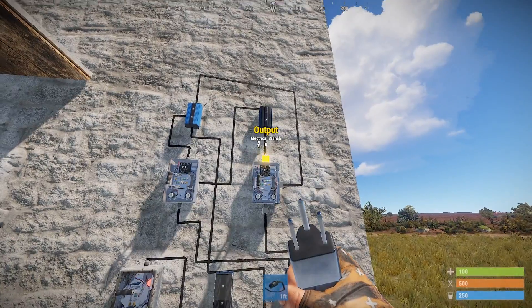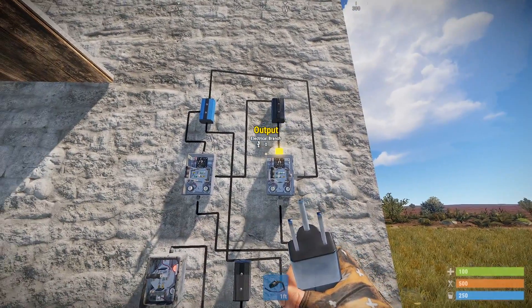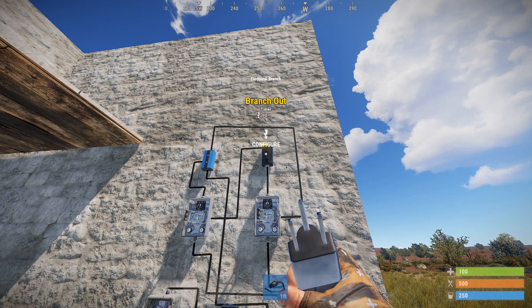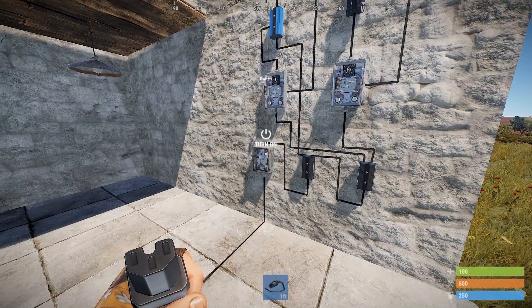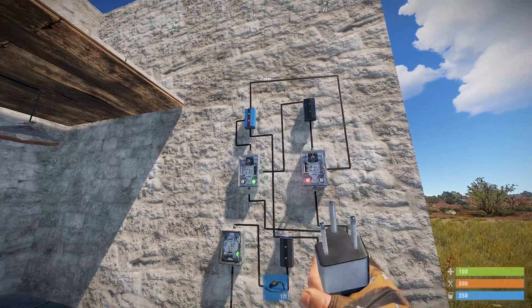You might ask why we wouldn't just connect this output straight here — well, if you watch Cracker Jack's video you'd understand that this circuit needs to connect to something else, which is why we have the power out on the electrical branch here. Hopefully that made sense as to what's actually going on in this circuit. So I'm just going to switch it back on and let's have a look at what's happening.